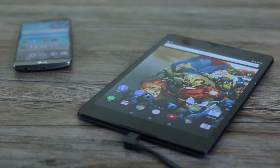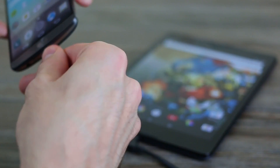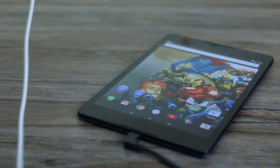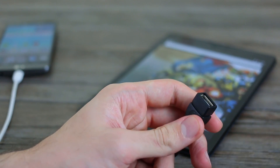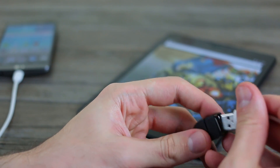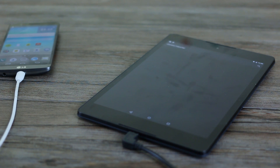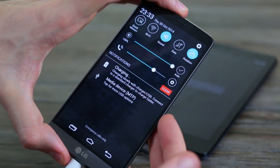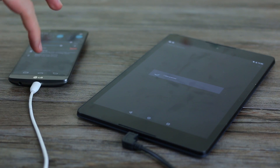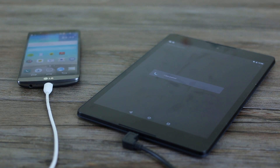We thought we'd try something else though, just to confirm that — and that is connect an LG G3 to our USB on the go connector. So hopefully what should happen is the G3 should vibrate and some media transfer action should take place on the Nexus. And indeed, that is exactly what has happened. Thank goodness. You can see on the LG G3 it's a media transfer protocol in action, and it's scanning all the items on the Nexus 9. So that is brilliant news.